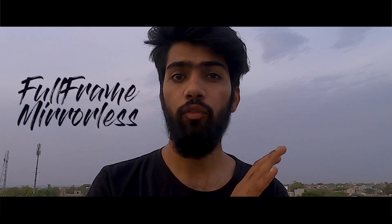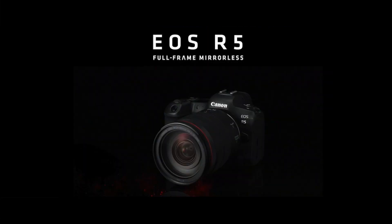Canon has currently announced its full frame mirrorless, that is the EOS R5. So how is this camera? I just went through the site and the description — it's quite impressive, seriously.